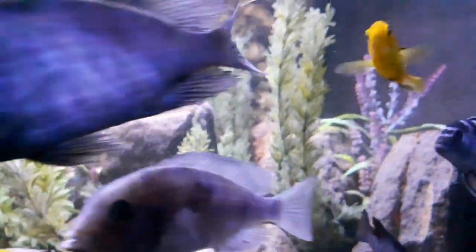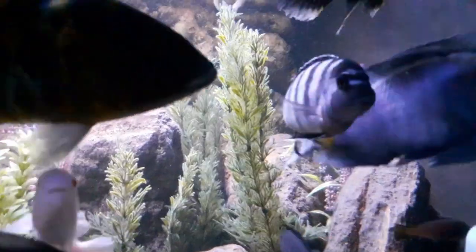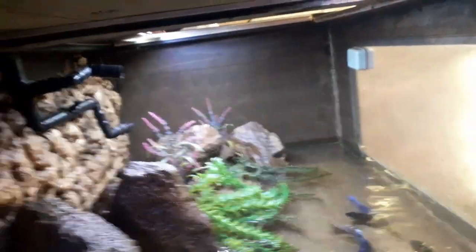One of the tanks is a predatory tank, filled with predatory fish as well as a colony of fish to provide youngsters for that predatory colony. This tank has a foam background with extremely large rocks and no substrate on the bottom.